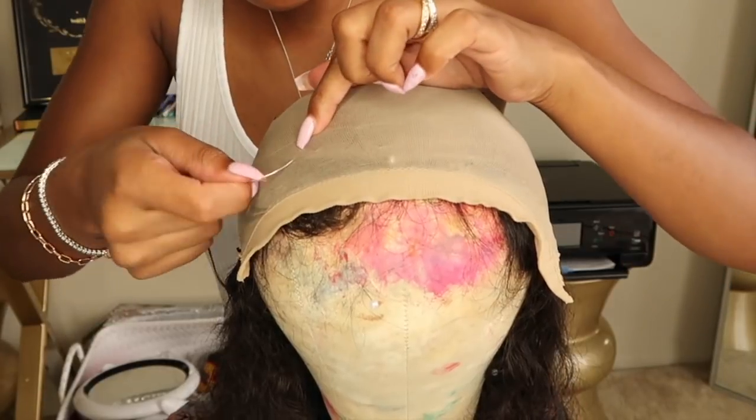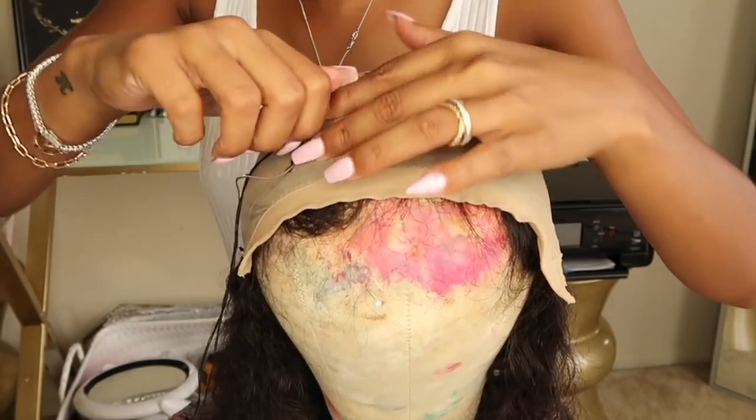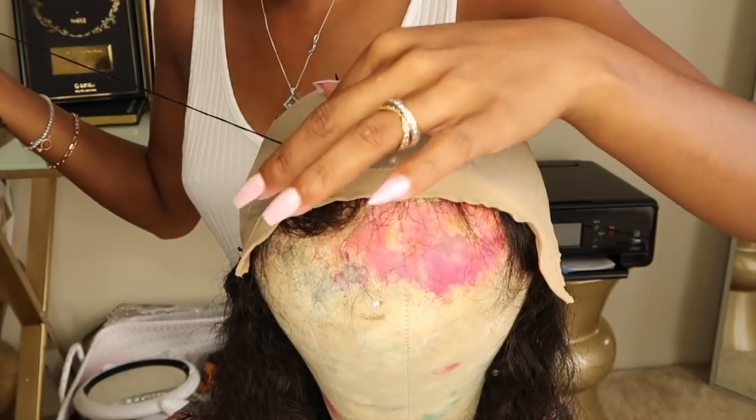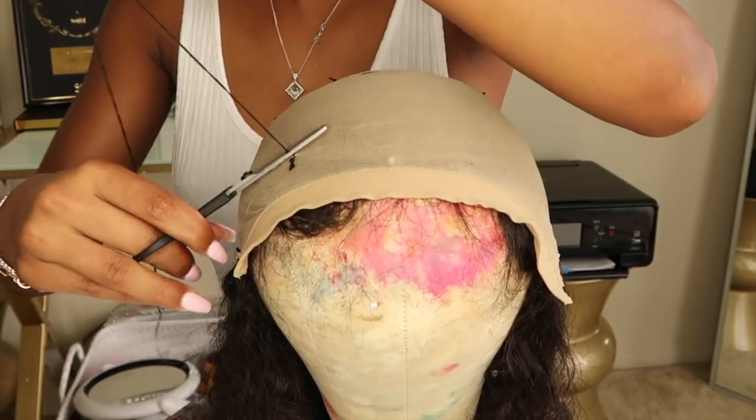Another thing that I would do different is these two knots right here. I actually put them a little bit too close to the front, and I'll show you guys in a bit what I mean by this, but I will actually move these back a little bit further.